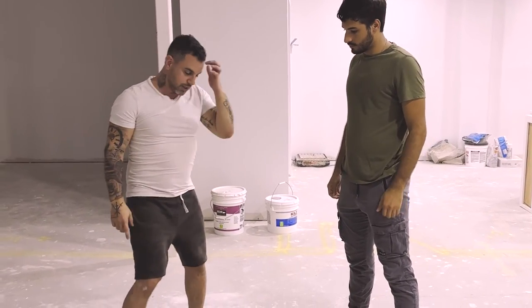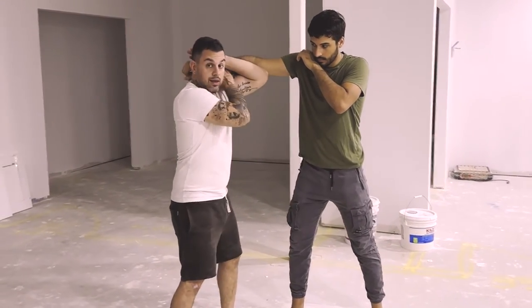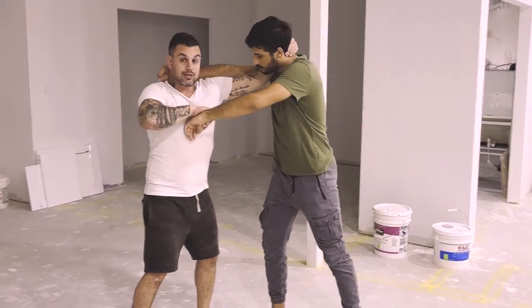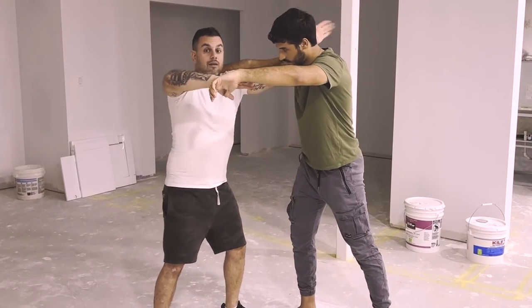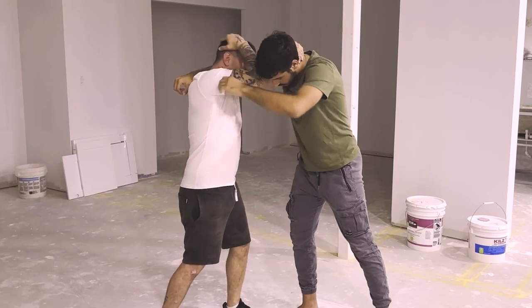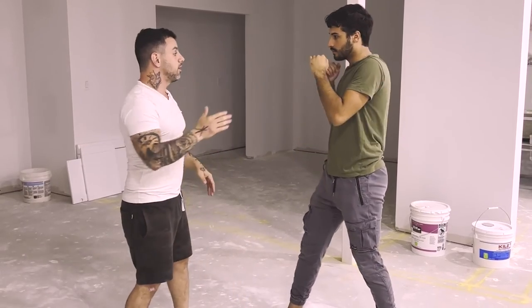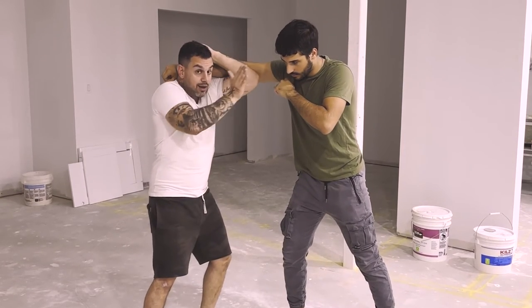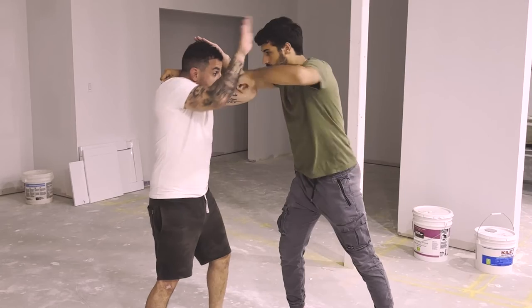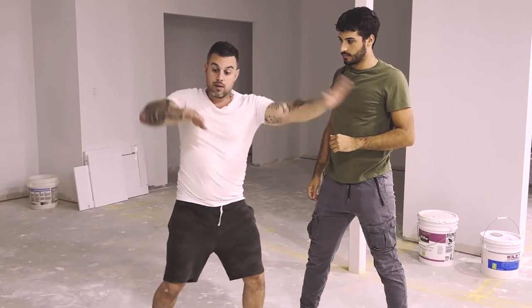We're going to move over here because my dog is taking up the space. He's going to throw a punch — I'm going to parry, check, and hit this hand down as I grab. Now I'm getting inside. If you look, I've opened up his whole body. I'm going to take my hand and feed it to my elbow. One more time — pop, pop, pop. A little bit faster — boom. That's how fast it happens. I parry, check — I'm protected here. I bring it down and out of the way, get my grip, and feed it to my elbow. Boom.